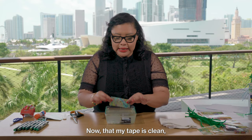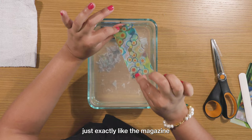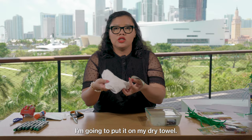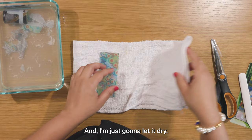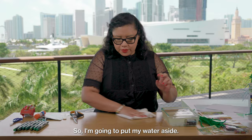Now that my tape is clean, look how beautiful the image looks — it looks just exactly like the magazine cutout I had previously. It's wet, so I'm not going to be able to use it right away. I'm going to put it on my dry towel, put it in between, and just let it dry. I have a few that I had already made previously, which is what I'm going to use for this activity. I'm going to put my water aside.